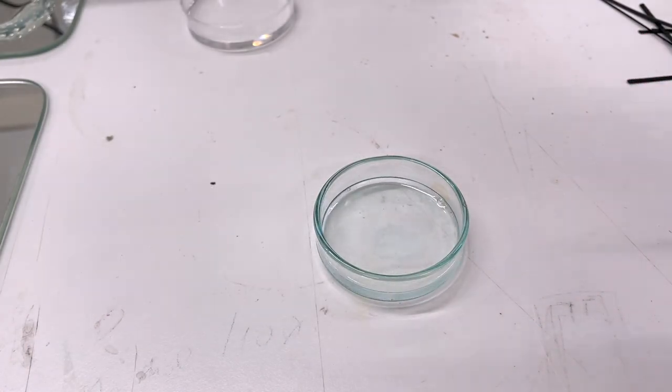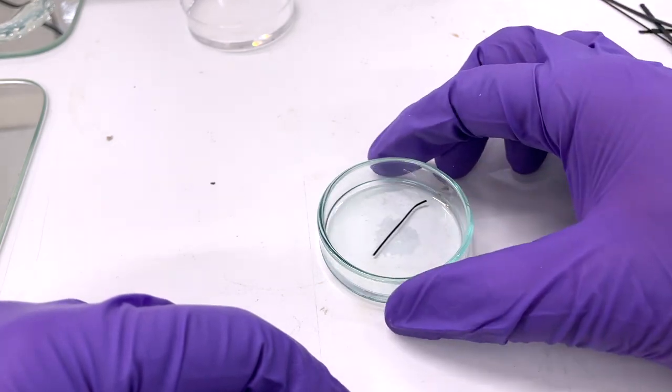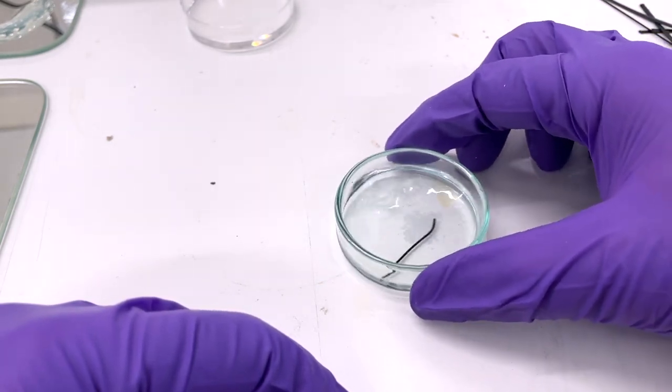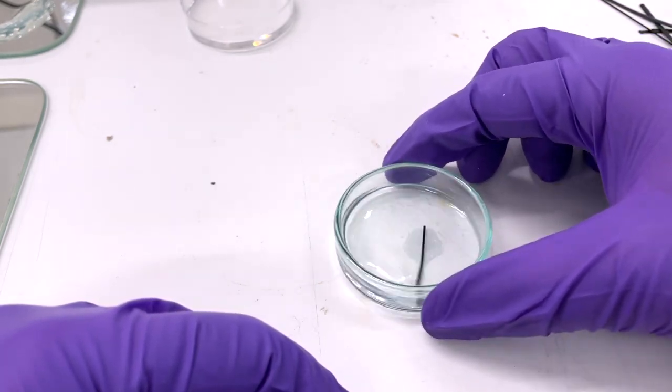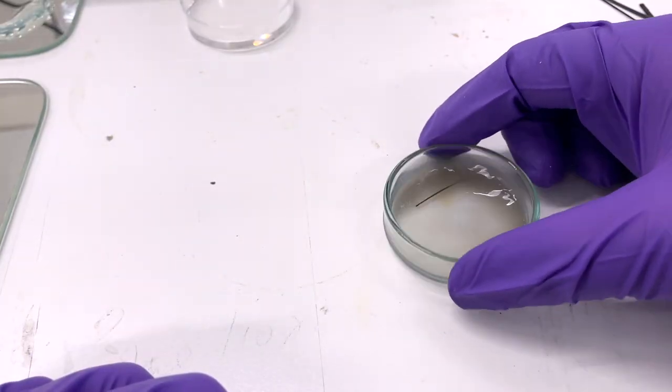The easiest thing you can do to check is just pick up a piece of ABS, throw it in acetone and see if it dissolves. If it dissolves you're ready to go; if not, just buy another brand of ABS. Easy peasy.